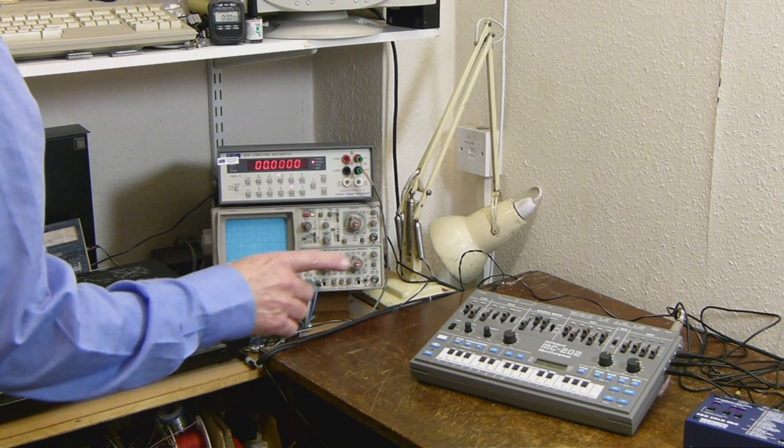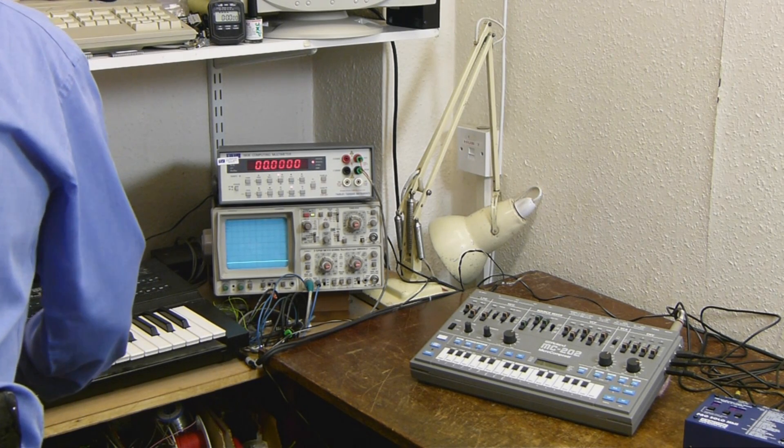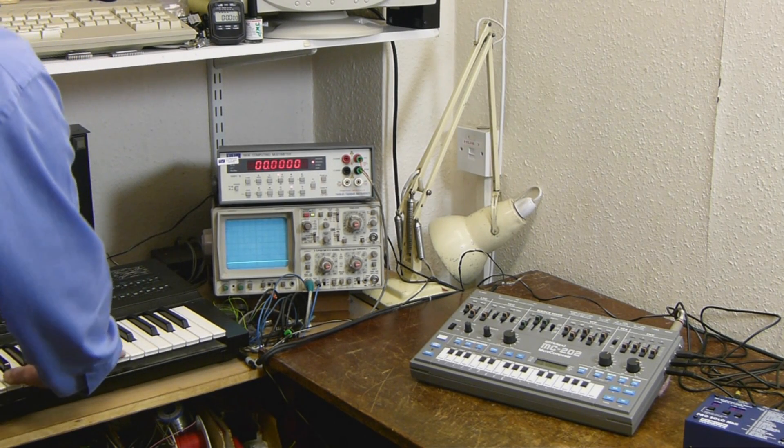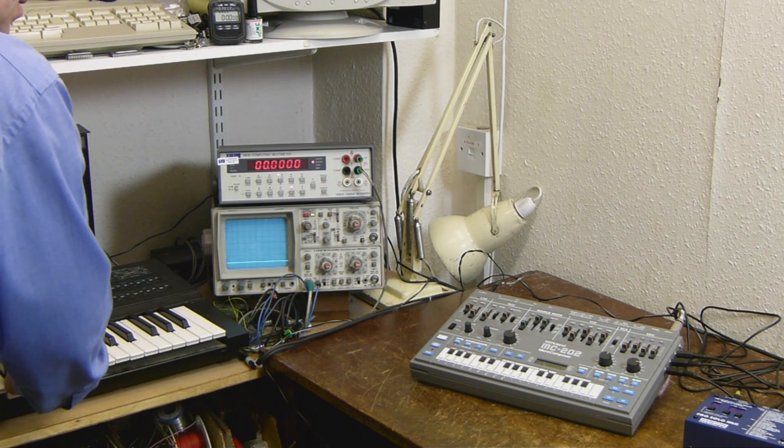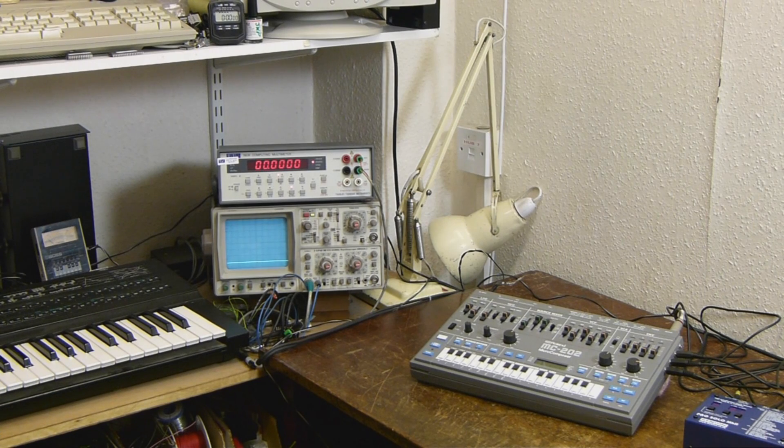And that controls the built-in LFO in the Pro Solo. I can also control the filter cutoff point, again using a control on the remote MIDI keyboard.